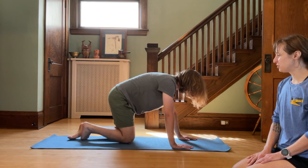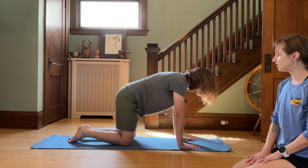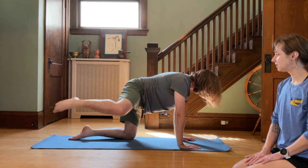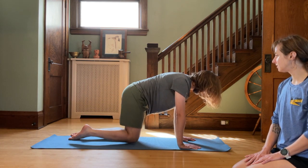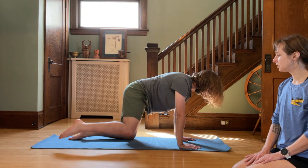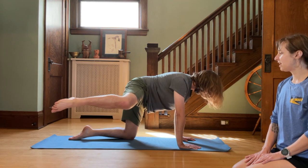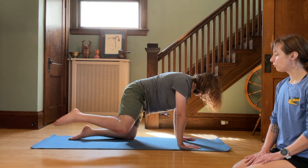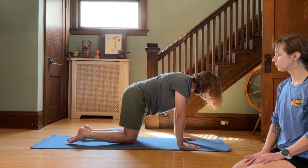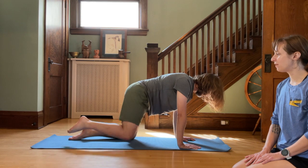Switching sides. We know why it's called fire hydrant pose, I assume — we've figured that out by now. From this side, 10 times. Beginning: 10, nice and slow, 9, 8, 7, 6, 5, 4, 3, 2, and 1. Perfect.